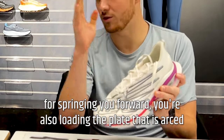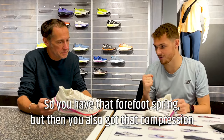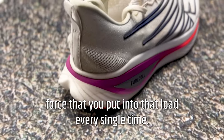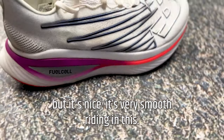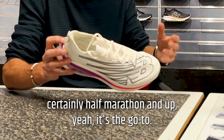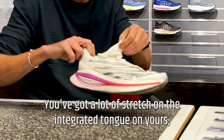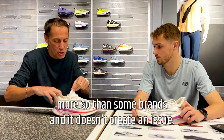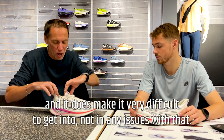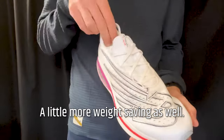The plate is also concaved across, so when you load the shoe you're not only loading the forefoot to spring you forward — you're also loading the plate that is curved and pushing down. You get two ways of compression: the forefoot spring and the compression of the plate itself, doubling up on the compression force. It has a slightly different feel to many common plated racers — very smooth riding. It's not quite as aggressive, but for longer distances — half marathon and up — it's the go-to. The integrated tongue has a lot of stretch and doesn't bunch up, making it easy to get into.